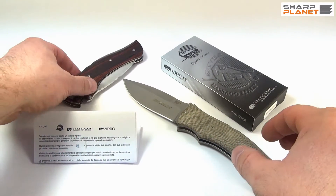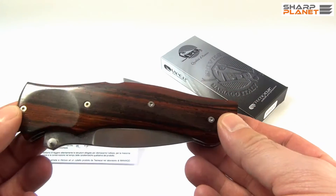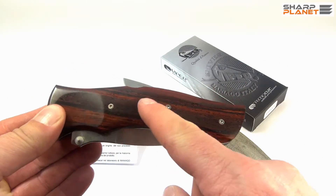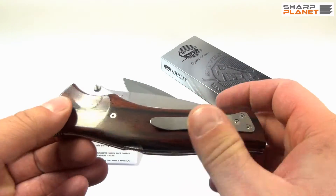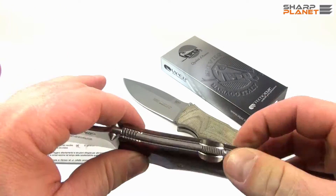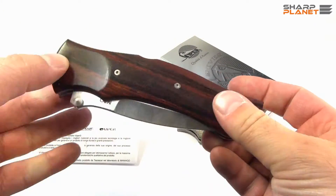Viper Start comes in many different configurations. As you can see in this particular piece, there is the cocobolo wood handle and satin finish blade. There are other configurations also available.